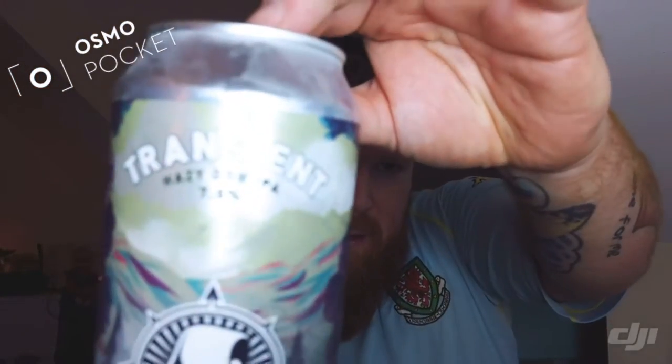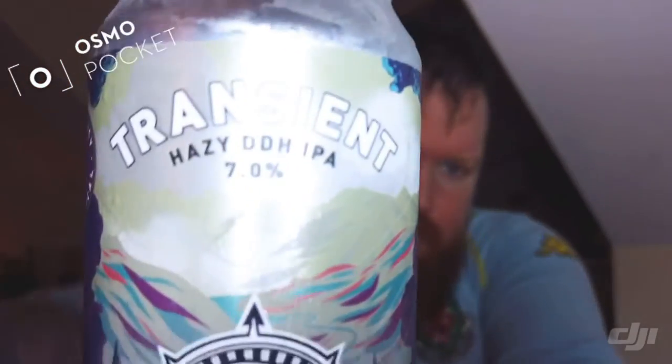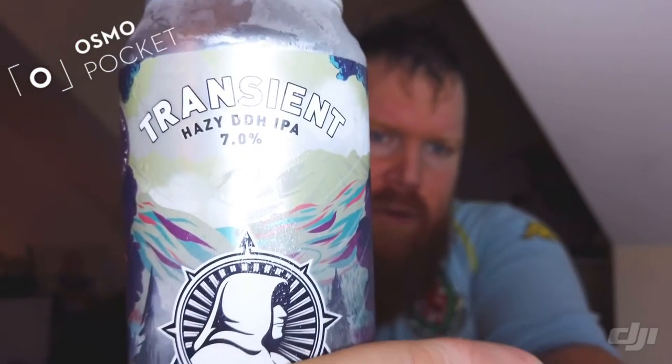Welcome back to another episode of Wazman the Madman's Crafty Bastard Beer Reviews. Tonight I'm coming in with another Northern Monk. I've been doing a lot of these lately — picked up a few from Morrisons. There are a few there now in the four pound range, and this is one of them: Transient Hazy Double Dry Hop IPA at seven percent ABV.